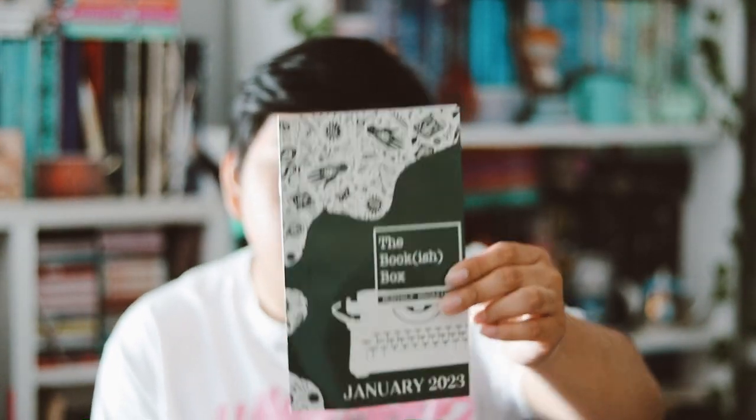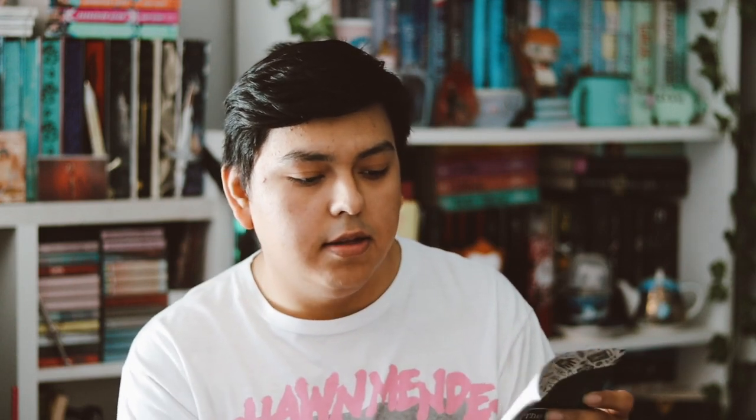But anyways, here is everything in this box. Let me go and see if I can find the scorecard first, because I think I put this box backwards. Here is the spoiler booklet that they do, and this month's theme was supernatural romance for the young adult.